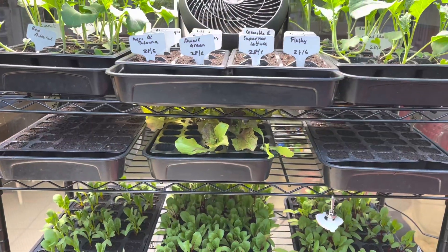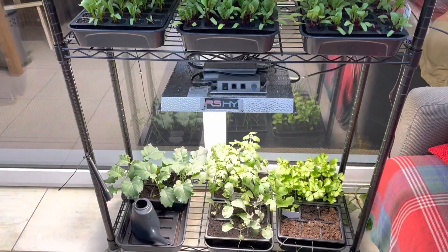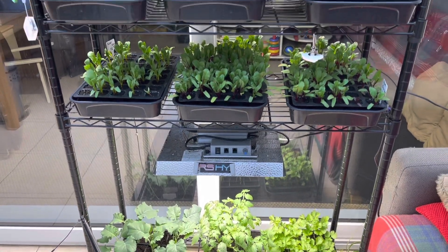In a few days' time we'll have the sowing and growing video for July and August. Things speed up a bit, so that'll be worth a watch.